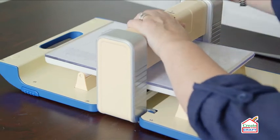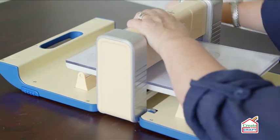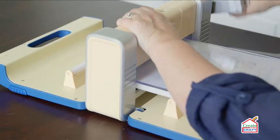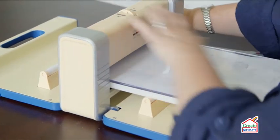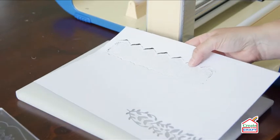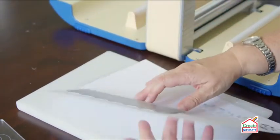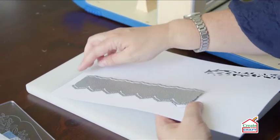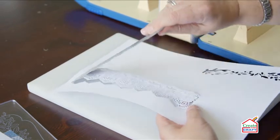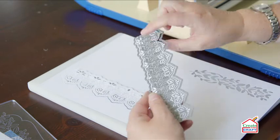There we go. I'm just going to hold it up — and I can see through the cutting mat that it has cut through absolutely beautifully. Now this is a die that will stay in the card on either side. If I start to take this off, you can see I've got some of the pieces left there.